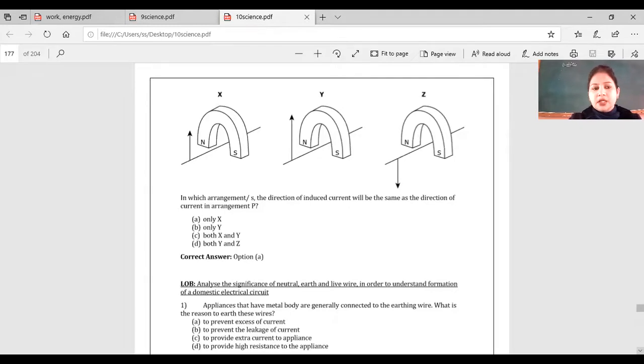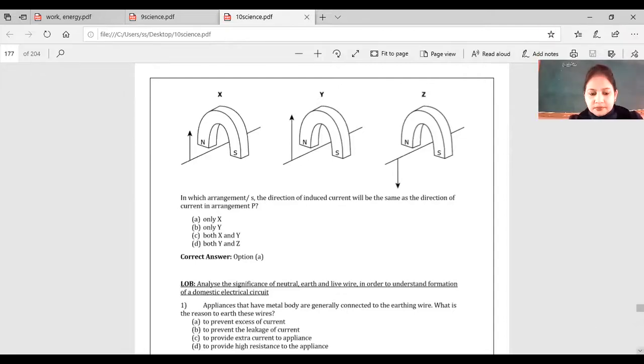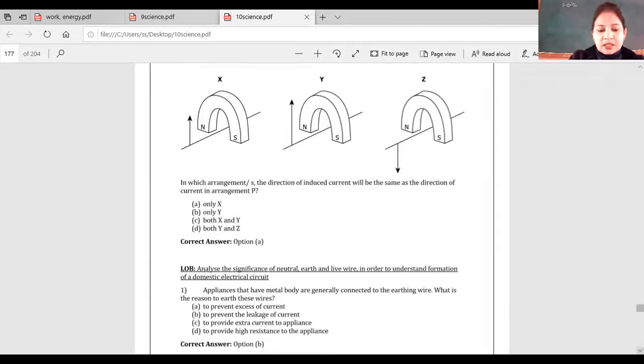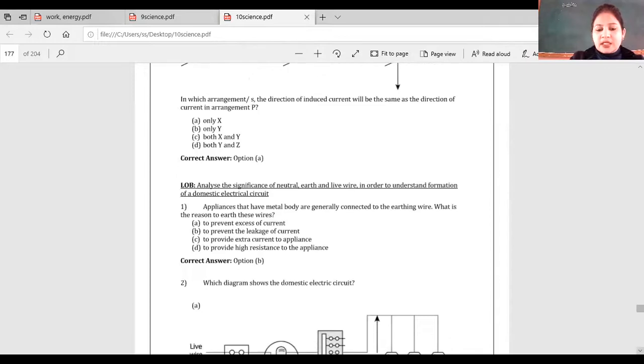Option A — to prevent excess of current. When current doesn't flow properly, we do earthing so excess current can be discharged. Sometimes due to friction, static electricity is produced on the metallic body of an appliance, so with an earth wire the extra electricity — excess current — can go to the ground. So 'to prevent excess of current' seems correct, but the given answer is B: to prevent leakage of current.